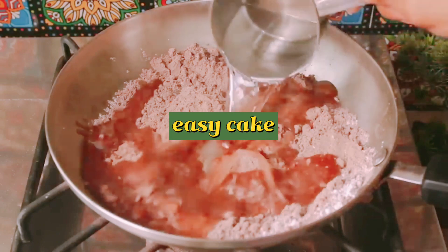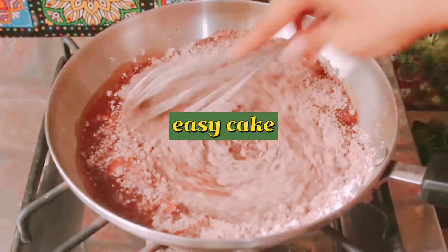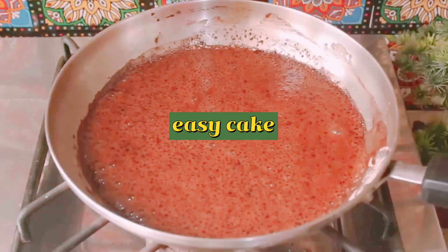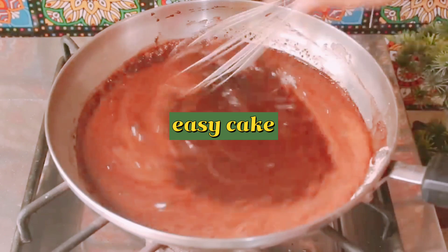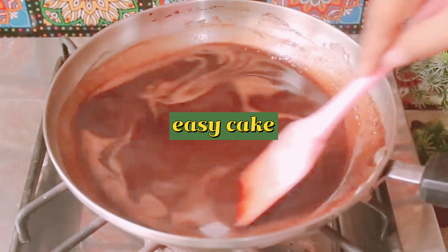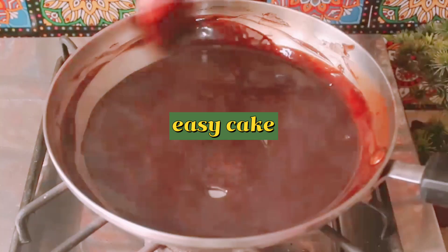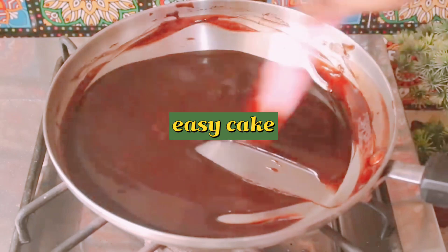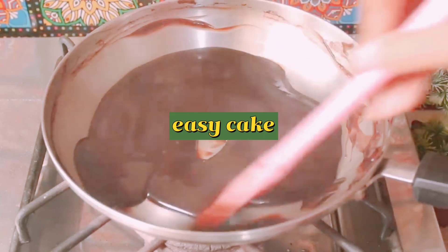We will add 1 cup of water and mix it well. We will keep mixing until it becomes thick. The chocolate sauce is now ready — it is delicious.